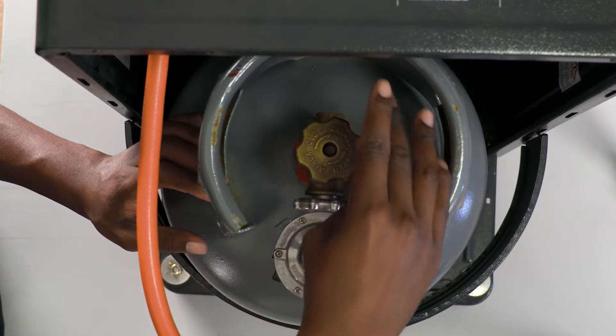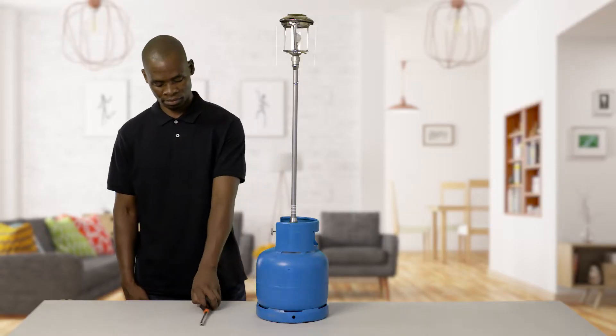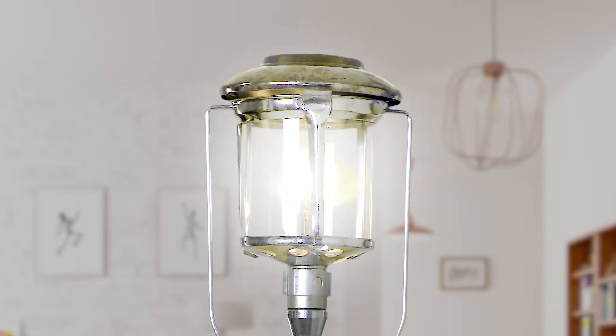Only open the valve one and a half turns when lighting gas appliances that don't have auto-ignition. First, light the match or lighter, hold it to the gas burner, then open the gas. The gas will ignite immediately and the flame temperature will go from zero to 1970 degrees Celsius instantly.